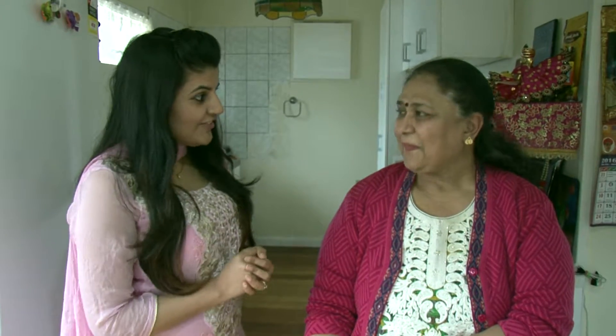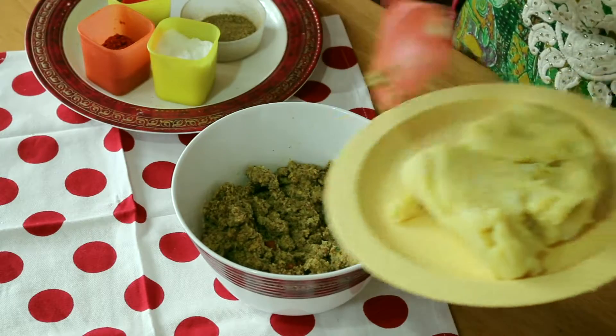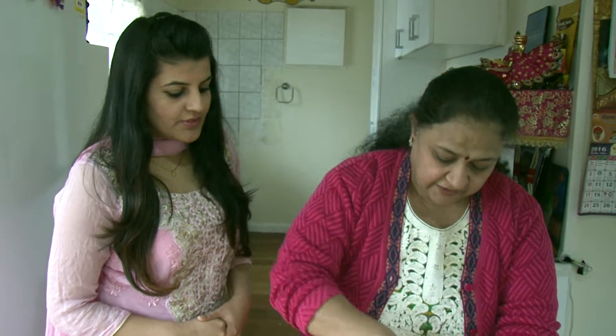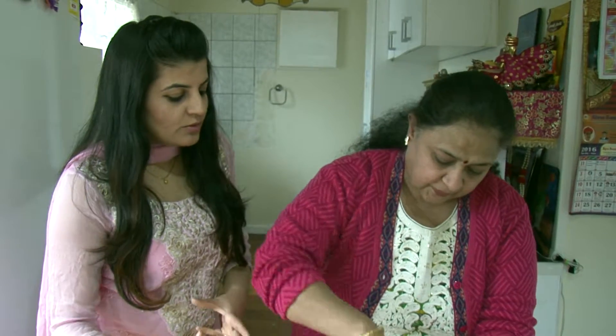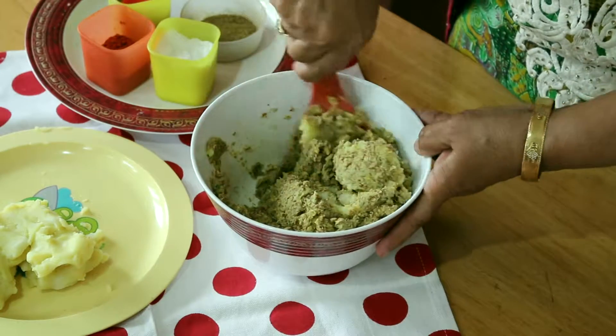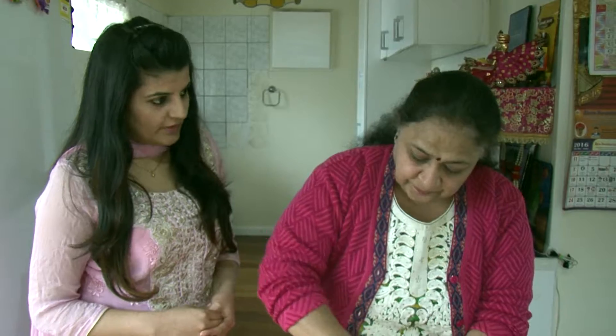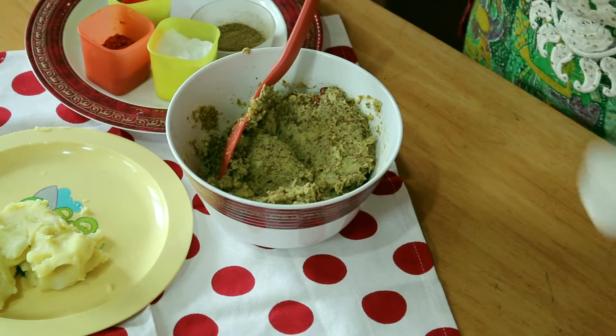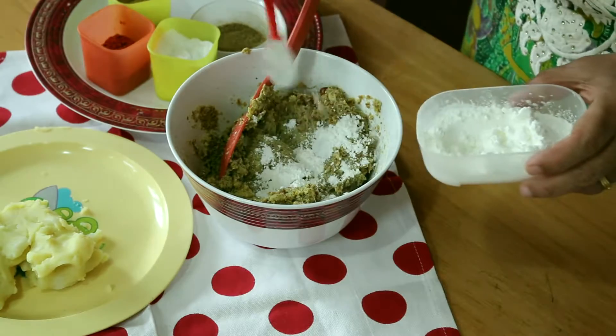Now Alka Ji has told us that the veg kebab is very nutritious. Let's know the first step to make it. So Alka Ji, let's start with our Postic Veg Kebab - we are very excited to know this recipe. So this ground chanas - we will add the mashed aloo. We don't need to add the whole aloo; first see how much we need and mix it. I have taken around a quarter kg chanas. I will add a little cornflour - about two teaspoons - to bind it together.